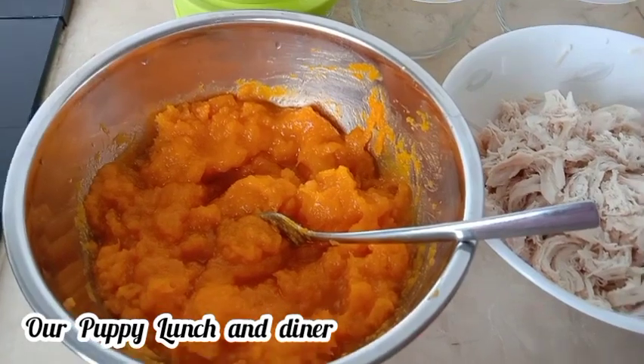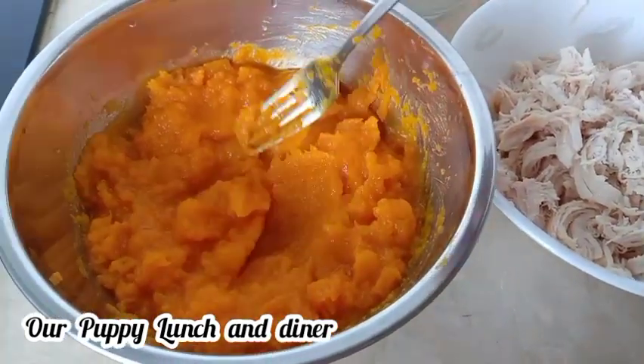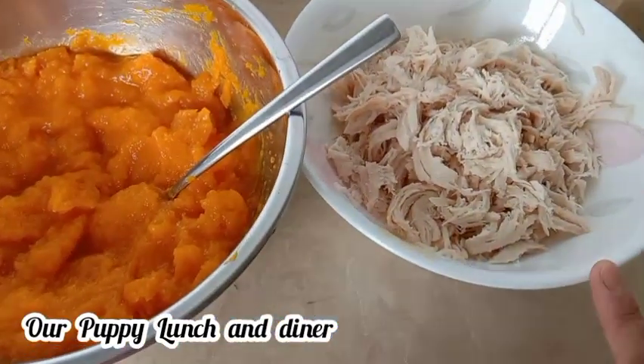Guys, it's all cool. So, I use my fork to smash the pumpkin. Then, I shredded the chicken breast.